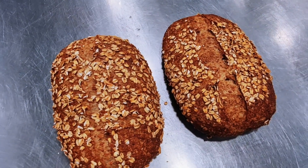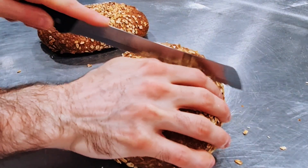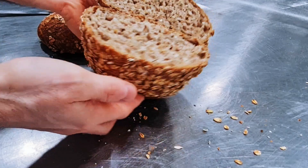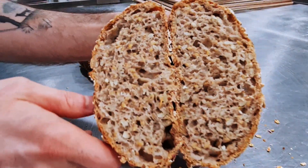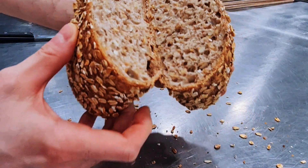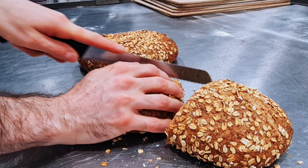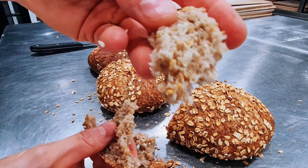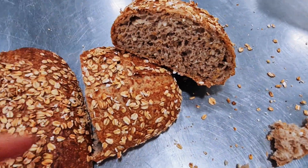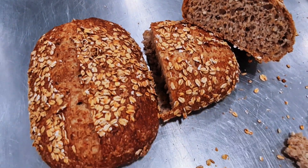Don't forget to subscribe or like the video if you enjoy it because it helps me a lot. I'm cutting the bread now — it's still warm. This bread is extremely good. You can see all the seeds inside and it's super tasty. So yeah, this is the recipe for this healthy, nutritional bread. Thank you for watching. Please subscribe and give it a like if you enjoy it, and see you next time.